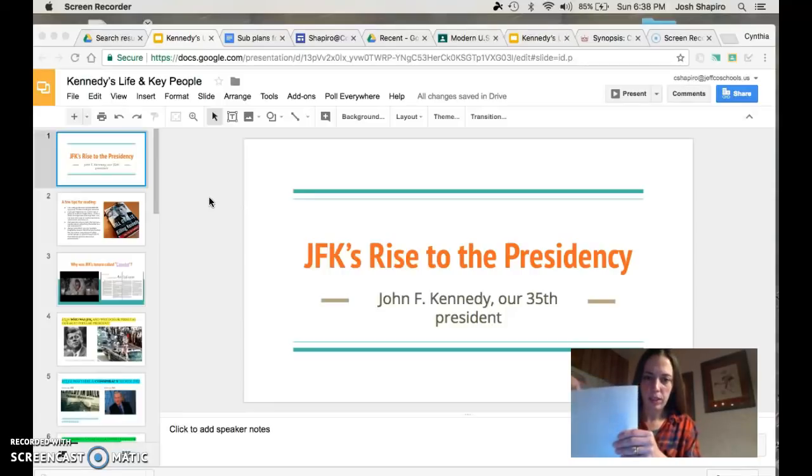Please go ahead and label it 'JFK's Rise to the Presidency.' Pause this video if you need to at any time if you have to get materials or whatever. We are going to label this number three — it's the third thing going into our second reading portfolio. Please go ahead and pause this video right now and grab a sheet of paper, label it according to this slide, and also number three.